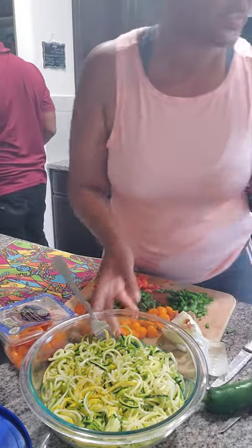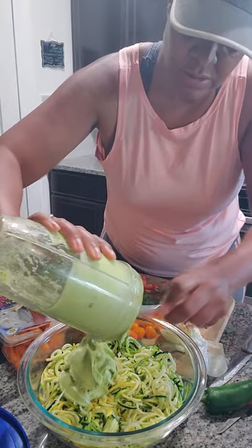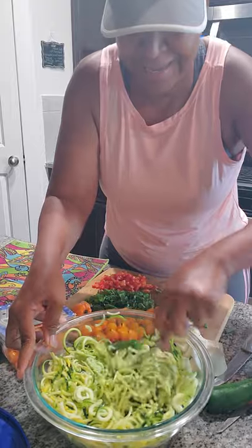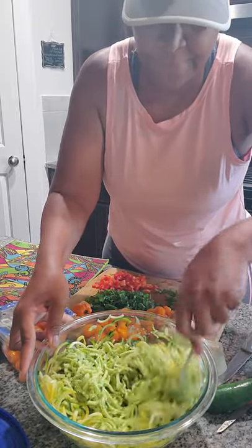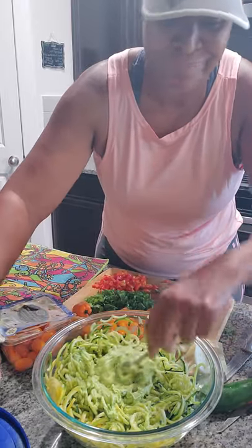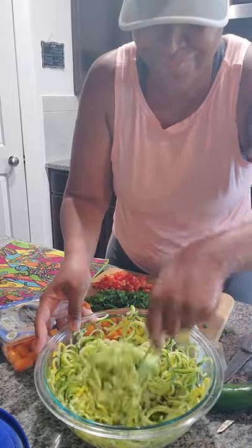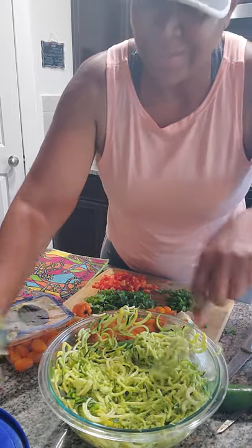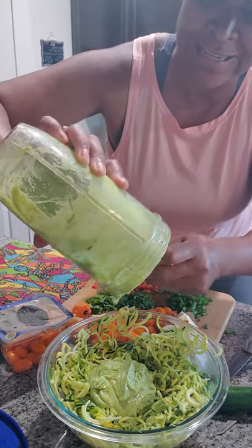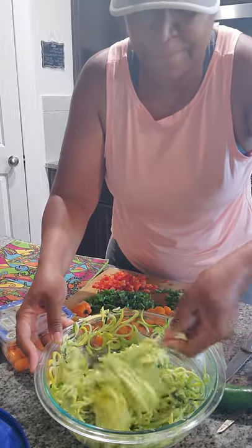It's almost ready. You just spoon it out and mix it up nice and thorough. If you have some cream left over, you can make avocado toast with it — you can even put this salad on top of avocado toast. I think this is going to be just enough, because it's a creamy avocado zoodle salad and the key word is cream.